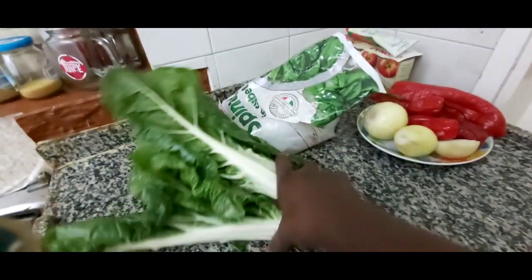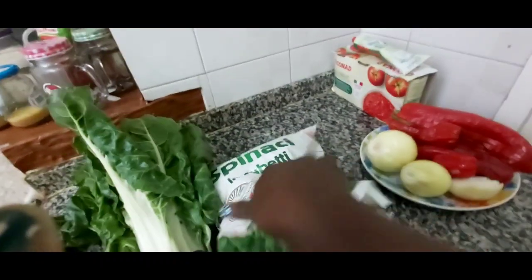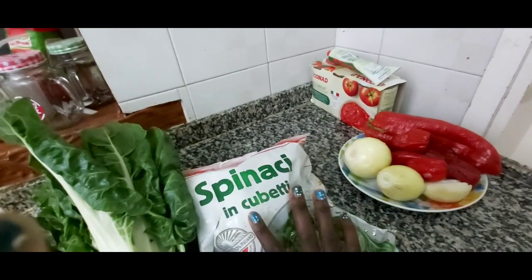This is the leaf I'm going to use, and for the spinach I bought a pre-chopped one — it's easier for me to prepare than fresh spinach. I know fresh spinach is better but this is easier for me. These are the tomatoes I'm going to use, with two fresh peppers. I want to make it in the form of a stew, so you can use it to eat with rice and fufu.